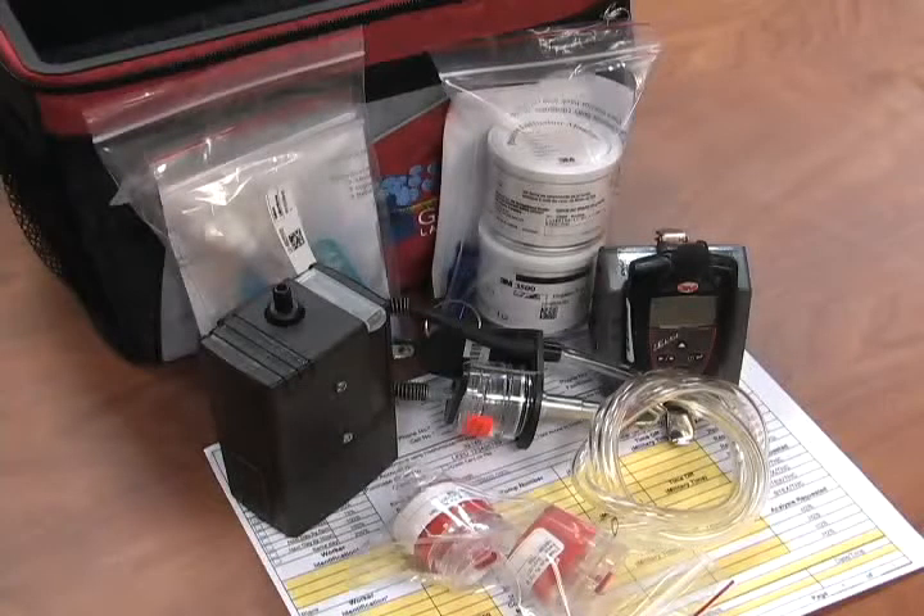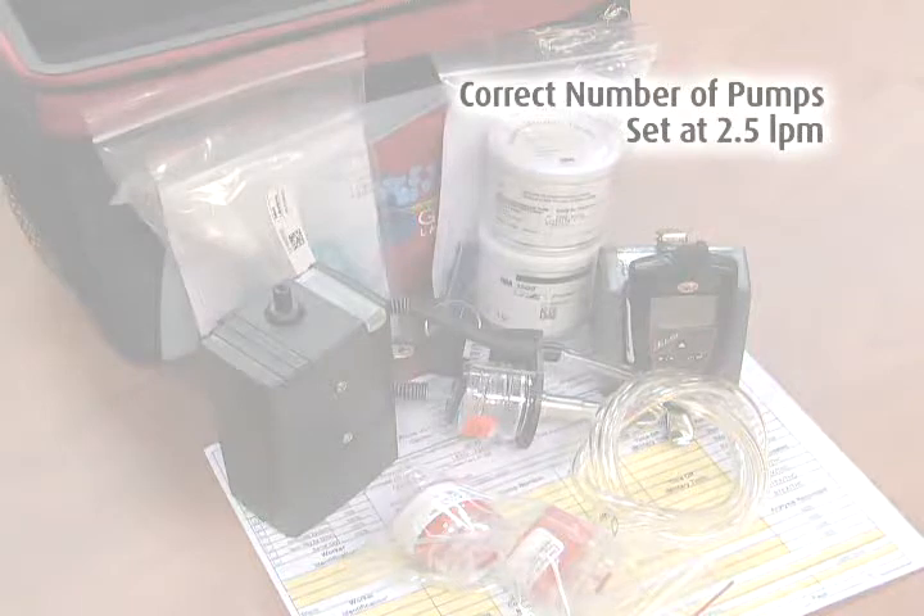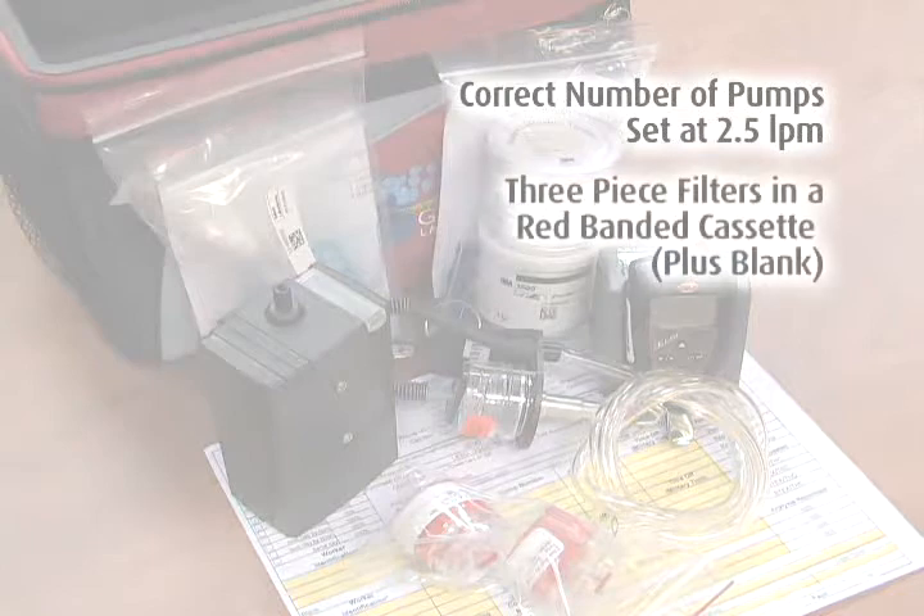Review the order to make sure you have received all the equipment and media necessary for the sampling project. You should have received, along with their associated accessories: 1. The correct quantity of high-flow pre-calibrated pumps set at a flow rate of 2.5 liters per minute. 2. The correct quantity of, including one blank, 3-piece pre-weighed 5-micron filters in a red-banded cassette.